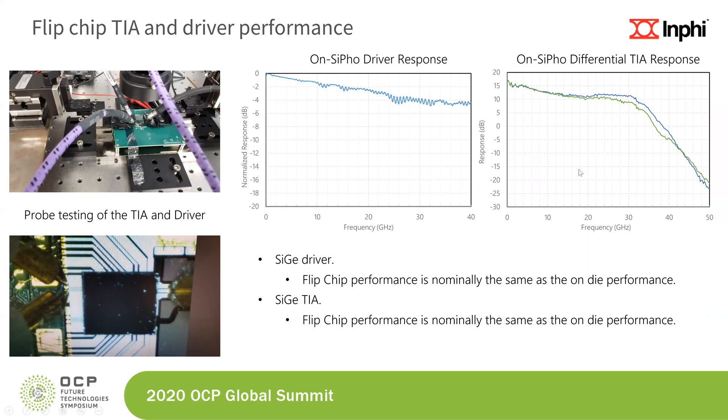The flip-chip TIA and driver performance were independently measured. There is a test port on the silicon photonic substrate that allowed us to test the TIA and driver independently using probes — the probe setup is shown on the top left. The on-silicon-photonics driver response shows a 3dB bandwidth in excess of 20 to 25 gigahertz, and the on-silicon-photonics differential TIA response shows bandwidth also well in excess of 20 gigahertz. The performance on the integrated chip was equivalent to the on-die performance before integration.